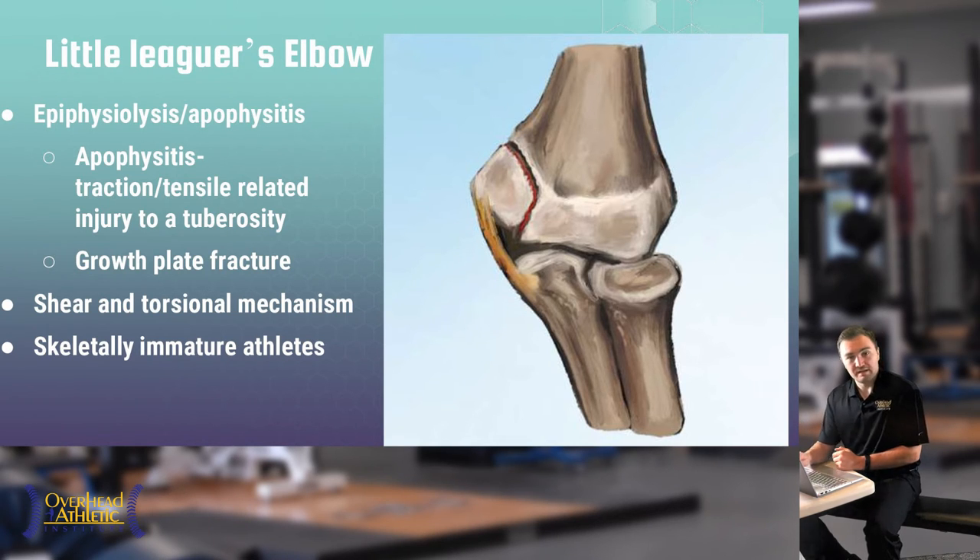Both Little Leaguer's Shoulder and Little Leaguer's Elbow are growth plate fractures that occur only in skeletally immature athletes — growth plates are fused in mature athletes. If there's too much gapping, a surgeon may pin the bone down. Hopefully separation is caught early enough to treat with rest primarily, shutting down the injury mechanism — in this case, excessive tension on the inside of the elbow.